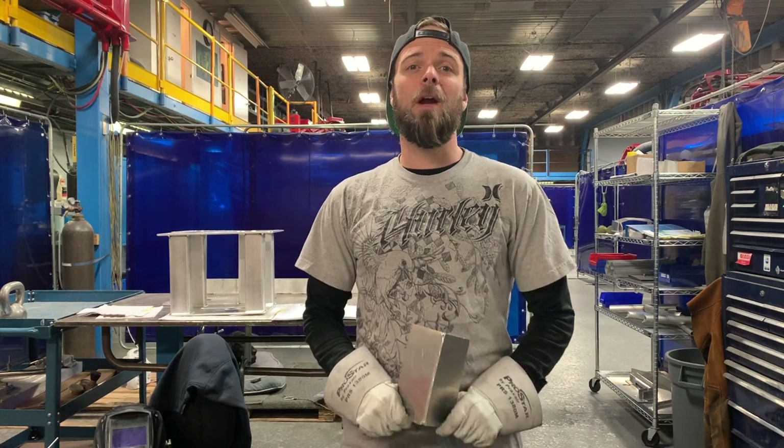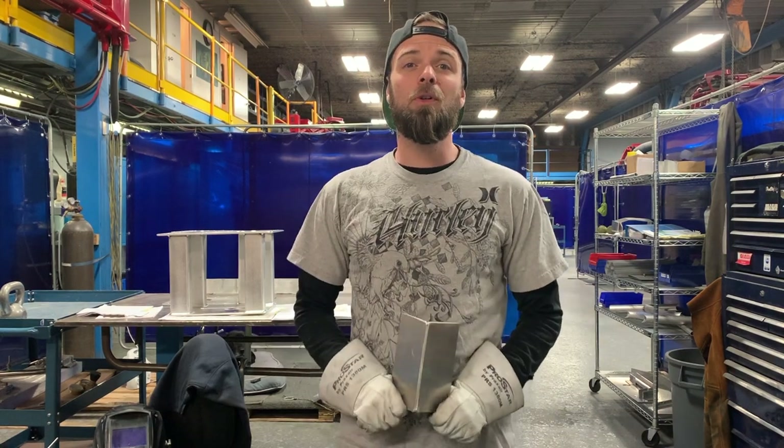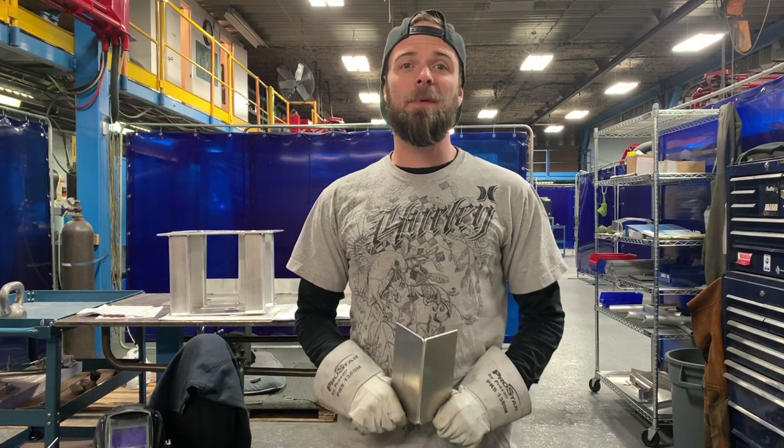Hey everybody, thank you for tuning in for another episode of the TIG Welding How-To Series, TIG Welding for Beginners.